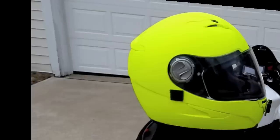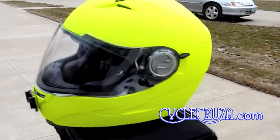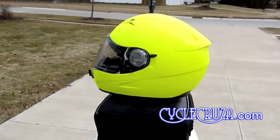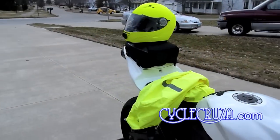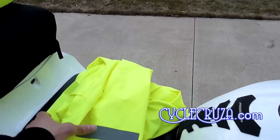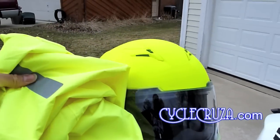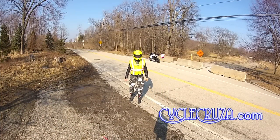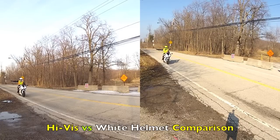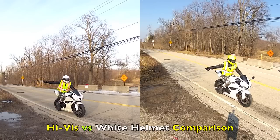That's it — all done, easy! Check it out, looks like a brand new helmet. High viz yellow with a matte finish. Extra cheap for you cheap poop butts out there like me. Now you don't have to buy a new helmet, all you gotta do is Plasti Dip it. Check it out, it even matches my high viz rain jacket and my high viz vest — looking good. High viz versus white? High viz all day baby.